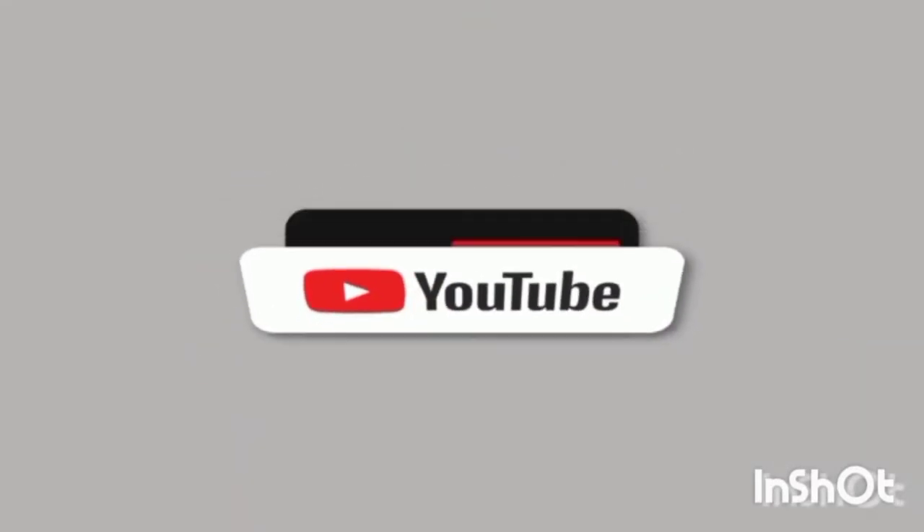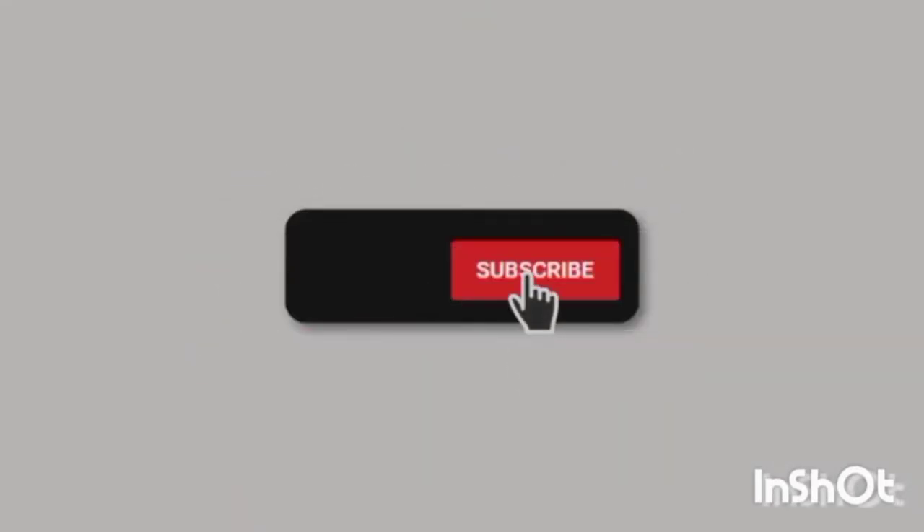Hello guys and welcome back to my YouTube channel. For those who are new here, my name is Mona Africa. For the new subscribers that have joined the channel, I really appreciate you for joining and for the continued support.